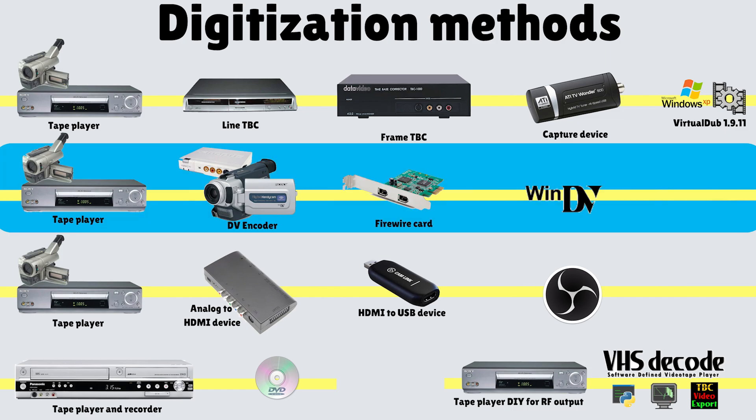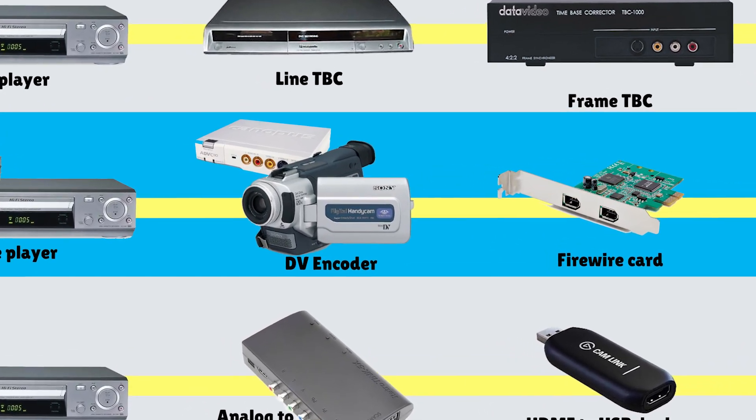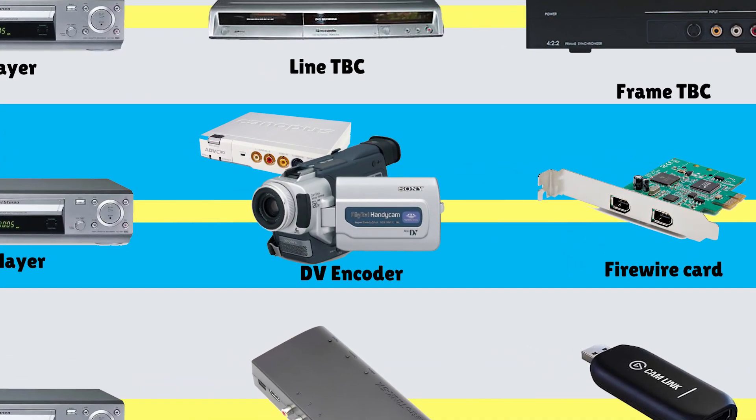Next is the DV transfer workflow, where you would use a Mini DV camcorder, a Digital 8 camcorder, or some other device to digitize the video — and that's what this video is about.